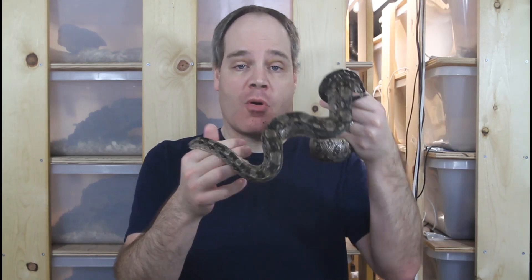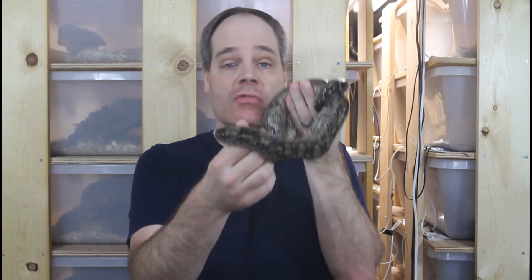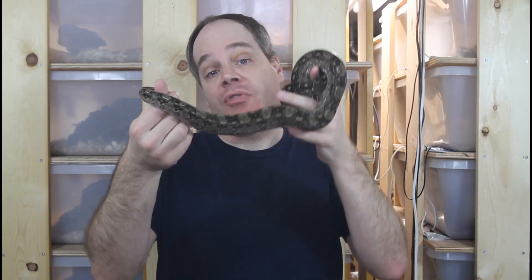Hi guys, Brian from Brian Boas here. Maintaining the proper humidity range is essential for your boa constrictor's health. Today I'm going to discuss the ways that I maintain the right humidity for my boas. If you're new to the channel, this is the place for information about all aspects of keeping and breeding boa constrictors in captivity, so be sure to subscribe so you don't miss out on any of my upcoming boa videos.